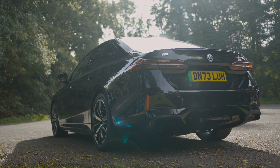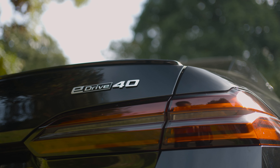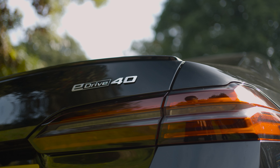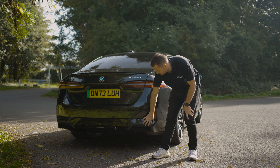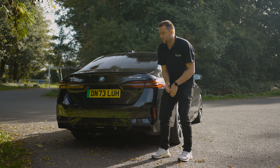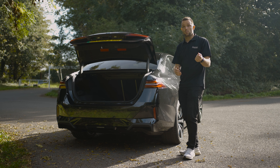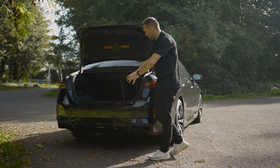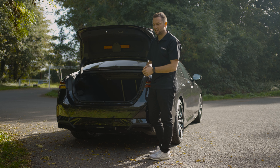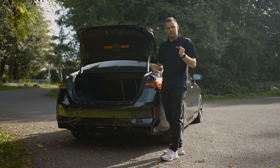The rear is significantly different to the previous generation 5 Series, but still recognisable. The rear lights now have a new design — they're much sleeker, much more slimline, and the rear bumper is a little bit more pronounced. Of course, there are no exhausts because it's electric. It's got a really nice diffuser which runs around the back of the car. As for boot space, being electric you do lose a little bit of space compared to the combustion engine 5 Series, but there still is acres and acres of room. I think a real highlight of this car is the interior, so let's go and take a look at that.